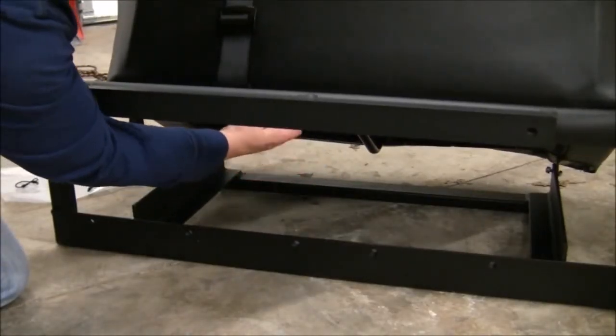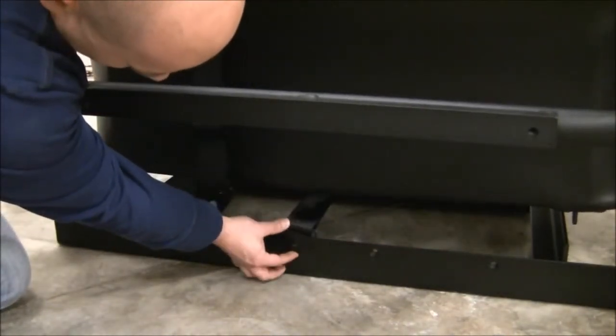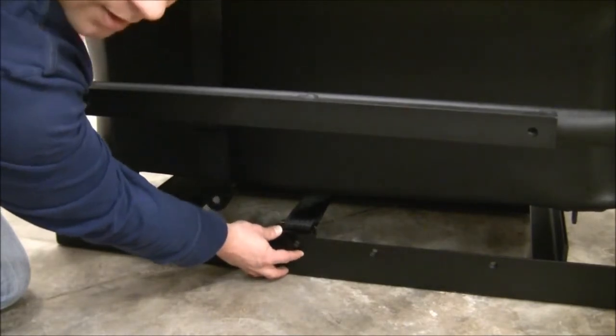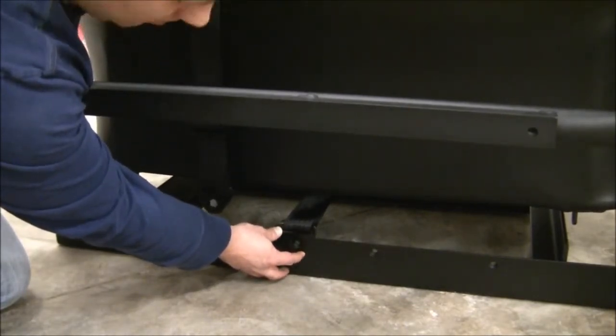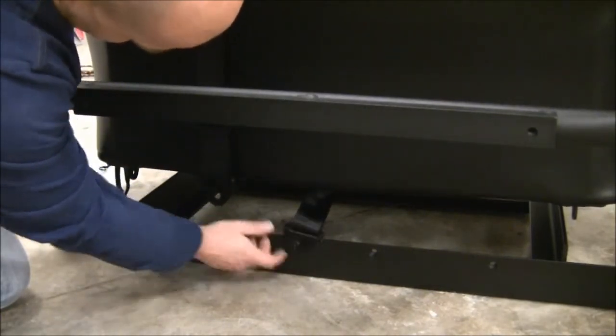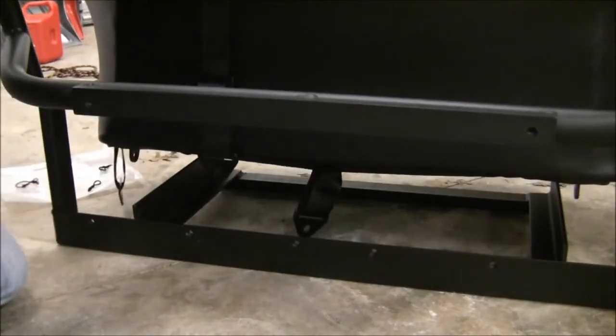With our center belt pulled through the seat, what we're going to do is simply apply the brackets here with the mounting hardware that came with the harnesses. We're going to do three for each — one here in the center, one here, and then this one here at the end.